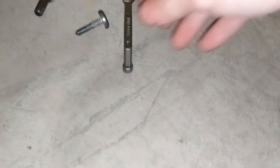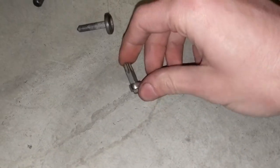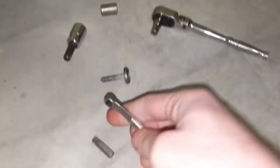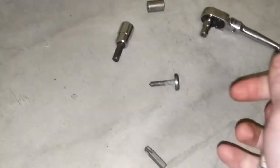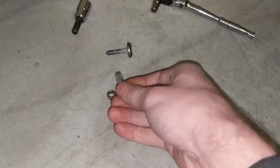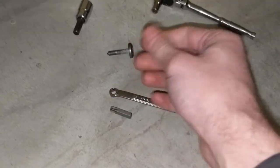So for those rear bolts, what I did was add a T40 bit and pretty much stuck it up in between the crossmember, got it in there, and then used this quarter-inch little tiny wrench and broke the bolts loose. They were a little bit tight. I kind of lost some skin on my knuckles from the ribs on the oil pan, but I was able to break them loose and then loosen them up enough to get them out by hand.